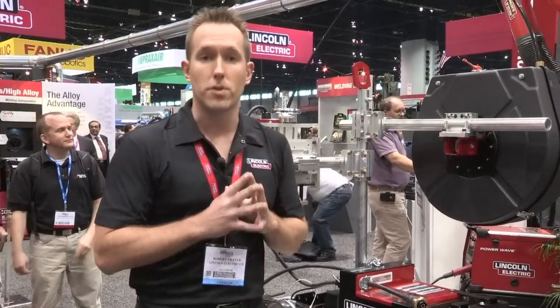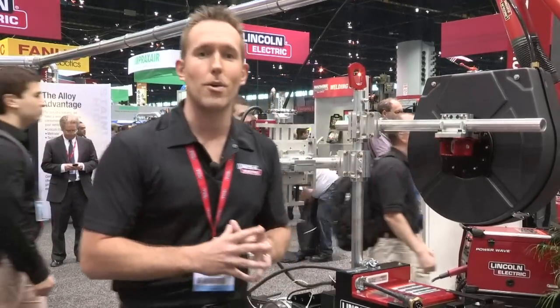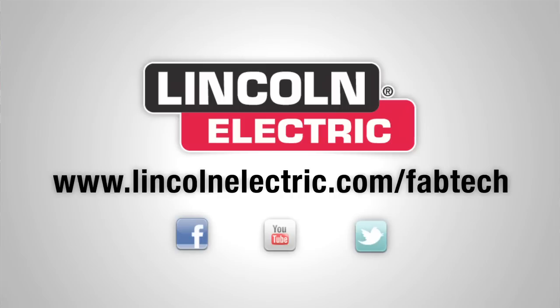This unit is now available for sale, so if you haven't had the opportunity to come by our booth and check out our Cruiser, look us up at www.LincolnElectric.com.